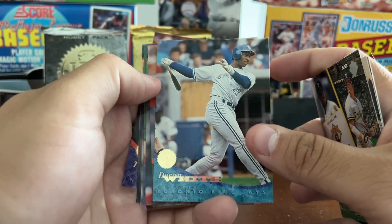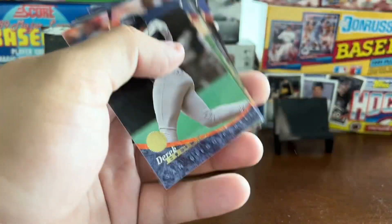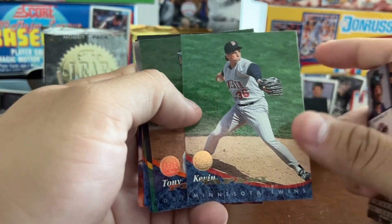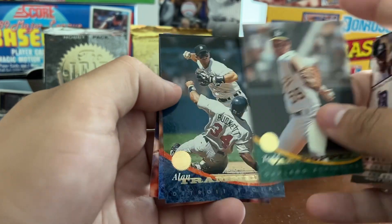Carl Willis has the Metrodome in the background; Jay Bell has Three Rivers Stadium. I've opened a few packs already, and you'll see the player selection in Series 1 is not great — we're more looking for inserts. There are also no real key rookies; there are like five or six rookie cards in the entire '94 Leaf set.